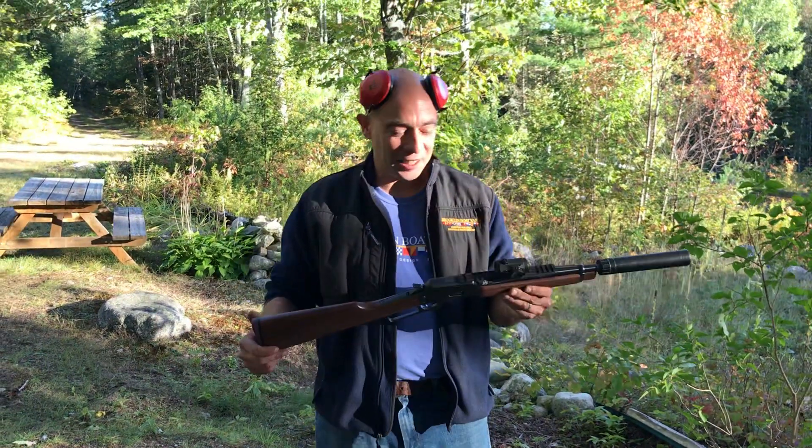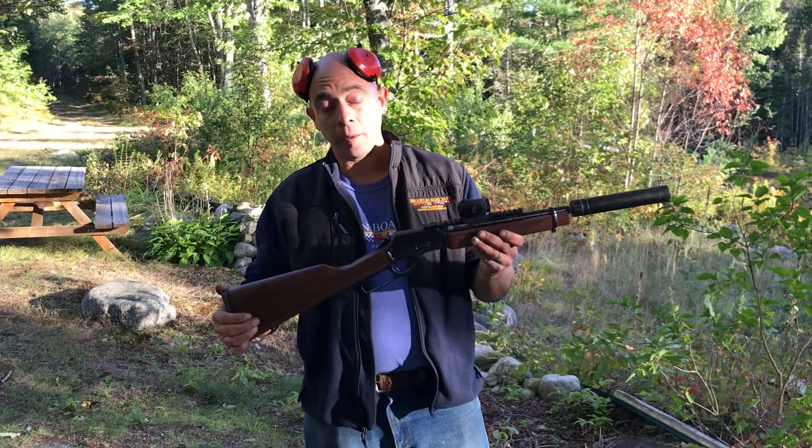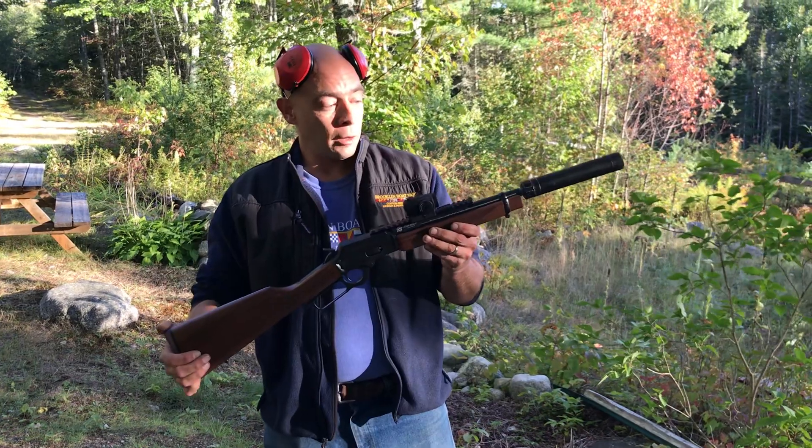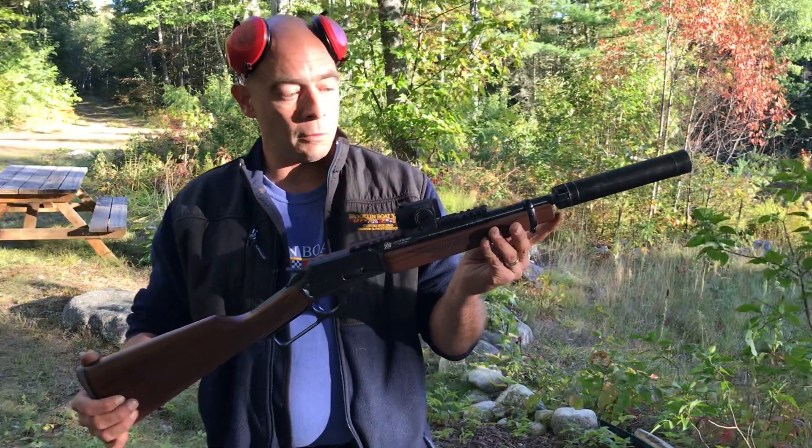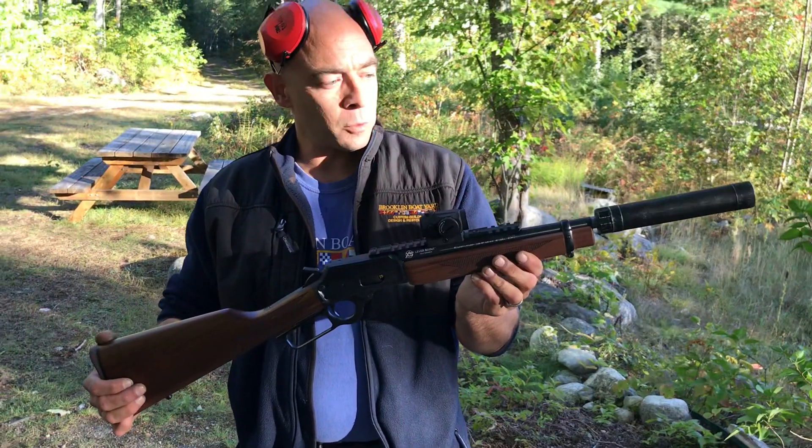This is a Marlin 1894C .357 Magnum. The barrel's been cut down and the tube has been cut down. Holds five plus one.